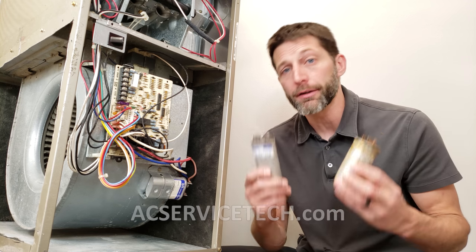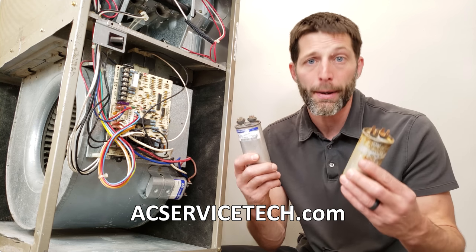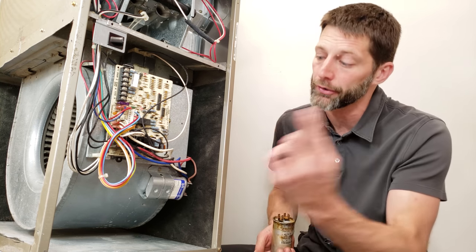Hey guys, this is Cremio Giaccio from AC Service Tech and today what we're going over is how to quickly tell and test if you have a bad capacitor on a furnace or air handler blower motor.